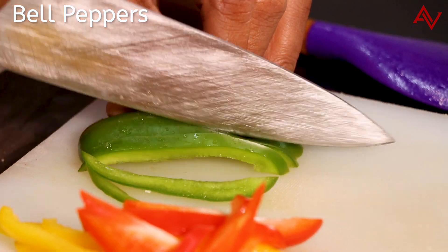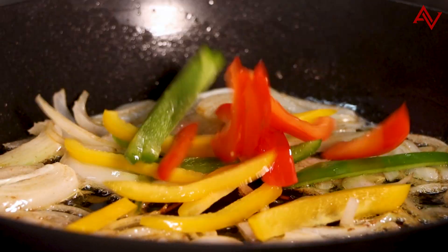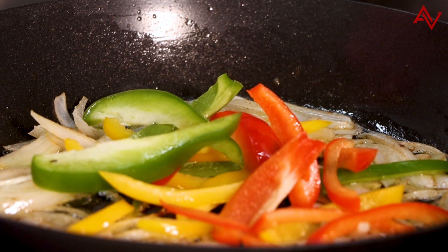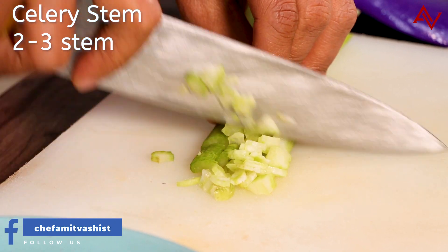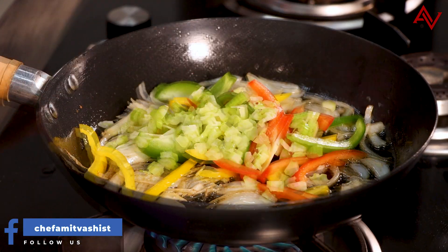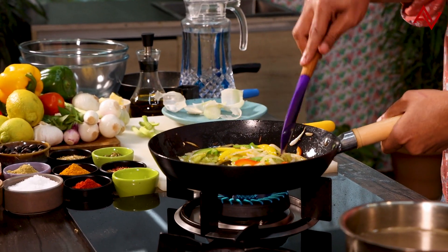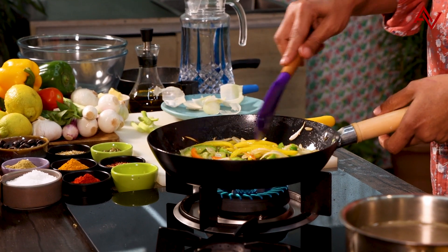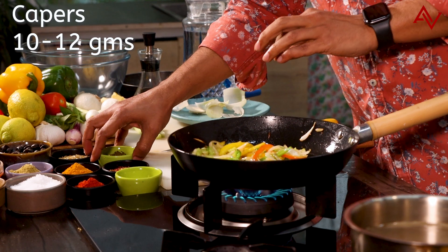As the onions are cooking, I will quickly cut some peppers. I have lovely green, red, and yellow peppers — the peppers go in the pan, they look lovely and colourful. I will also chop some celery and add that in too. I will start to stir everything, give it a nice toss, making sure all the vegetables stay crunchy. I will add some capers to it.